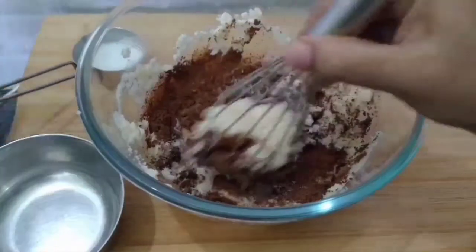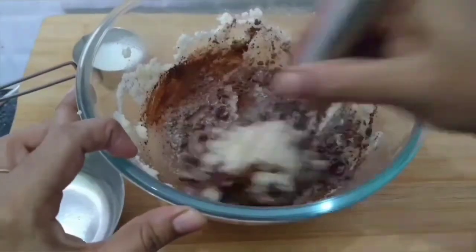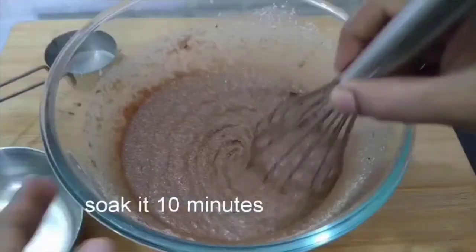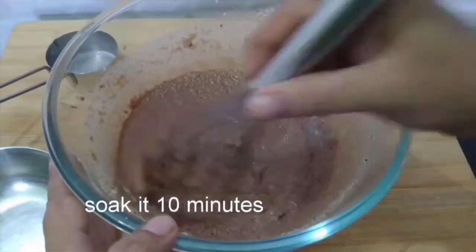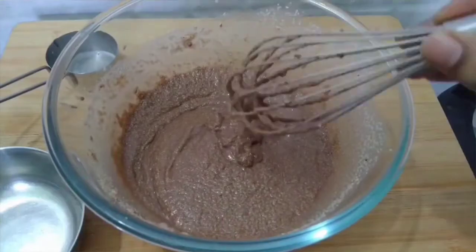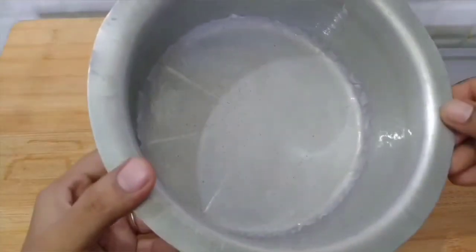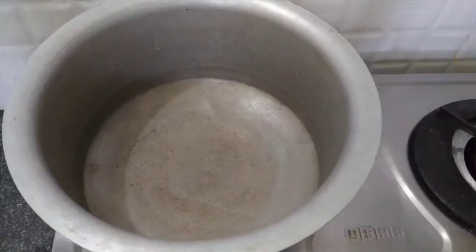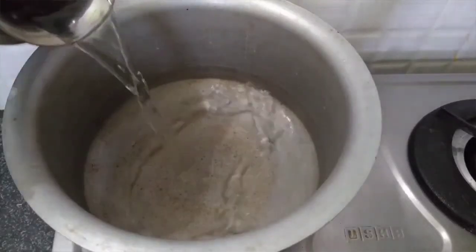Next, add 1 tsp of the herb. Add 2 tsp of oil and 1 tsp of oil. Now, let's prepare the cake and put butter on the cake.